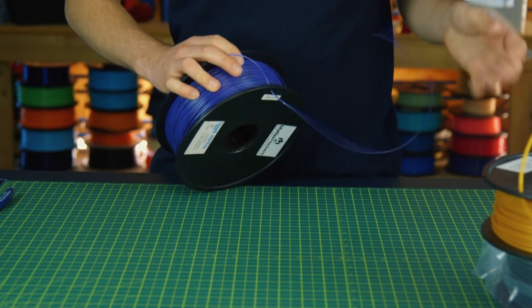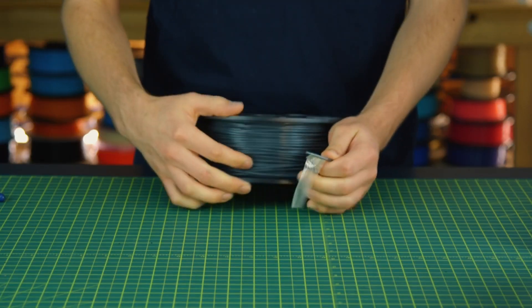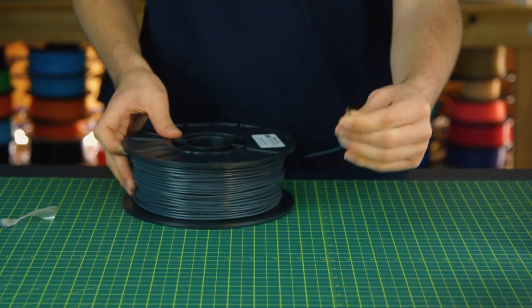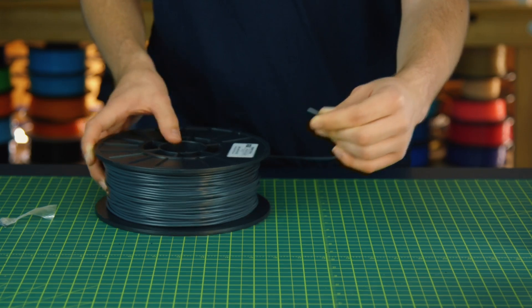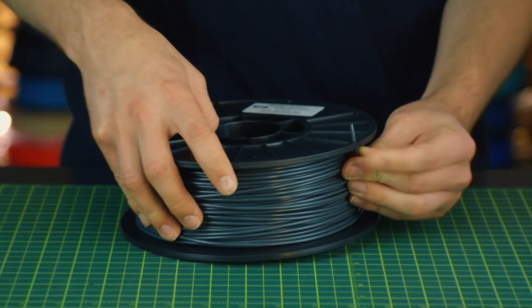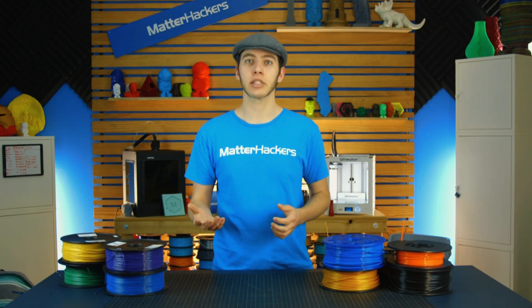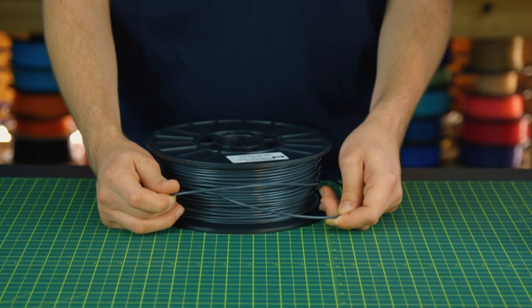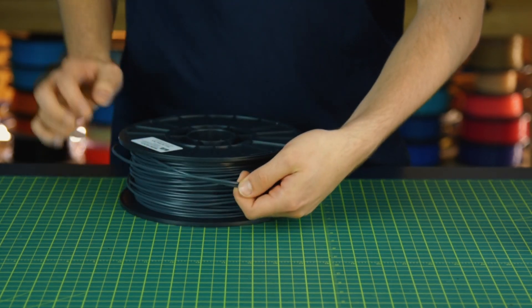Before you clip off the end that's going through the side, like on this spool, or before you undo the tape, or in the case of the master spool, before you undo the zip ties, you just want to make sure that you keep the end secure. Because if you just let it loose and you clip it, all that tension will transfer into it and it will unwind. And if you're not paying attention, the end of it may go underneath one of the other loops, and while you won't be able to see it, there is a knot that just formed and it's going to get tighter and tighter.